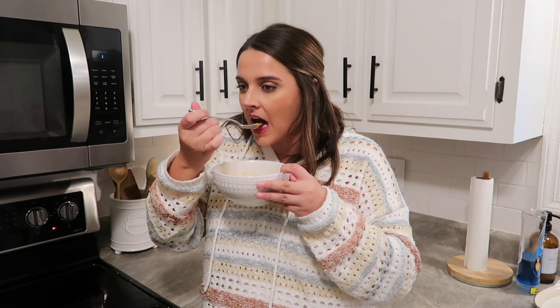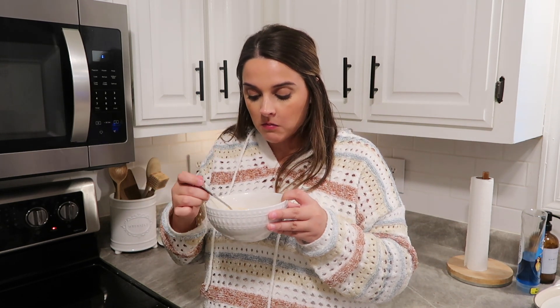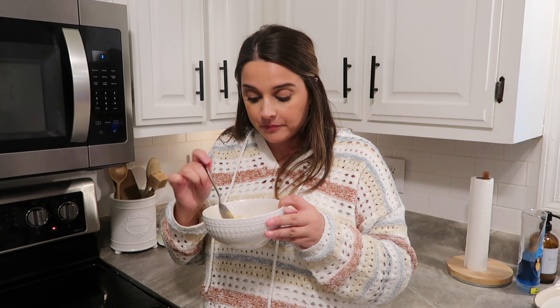I hope you guys enjoyed this video and got some recipe inspiration. Everything is linked down below. Please subscribe if you haven't already, and I will see y'all in my next video.